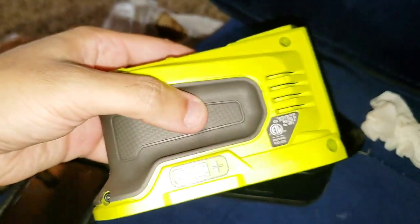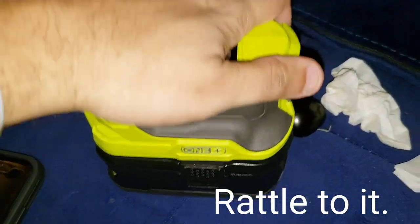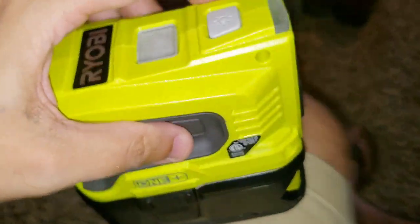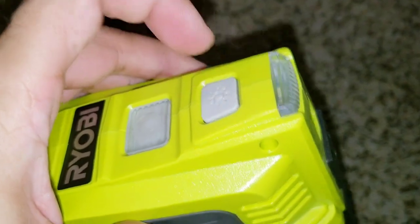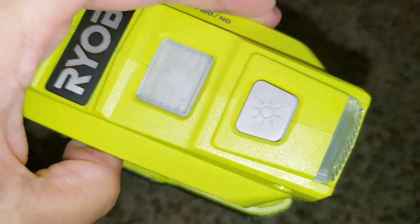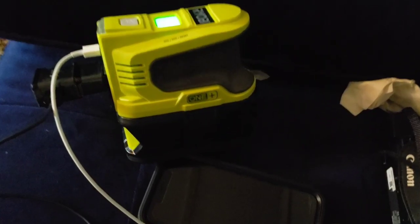Let me show you how it looks on the battery. This thing is really light, by the way. It has a little wobble, so be careful — treat these like your cell phone, don't drop them. You don't want anything coming loose. There you have it. It's pretty cool, and there's a little light on it too. You gotta turn it on first — there's an on button right there.